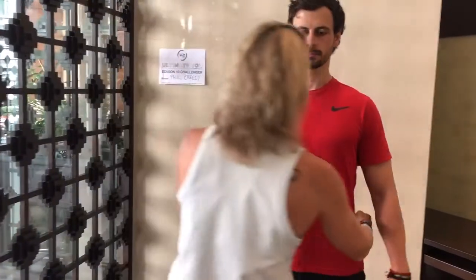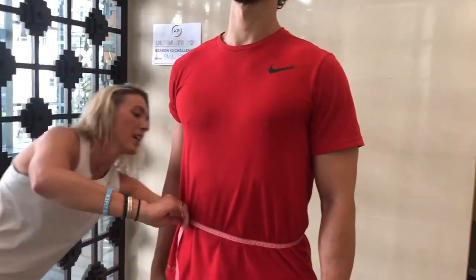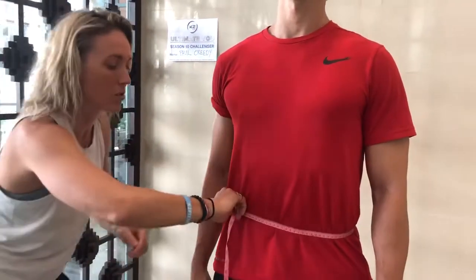Now we're moving on to waist. You're gonna measure just above the hip bone at the smallest point of your waist. You're going around and you can come to the side — just make sure you're all set and it's the same all the way around.